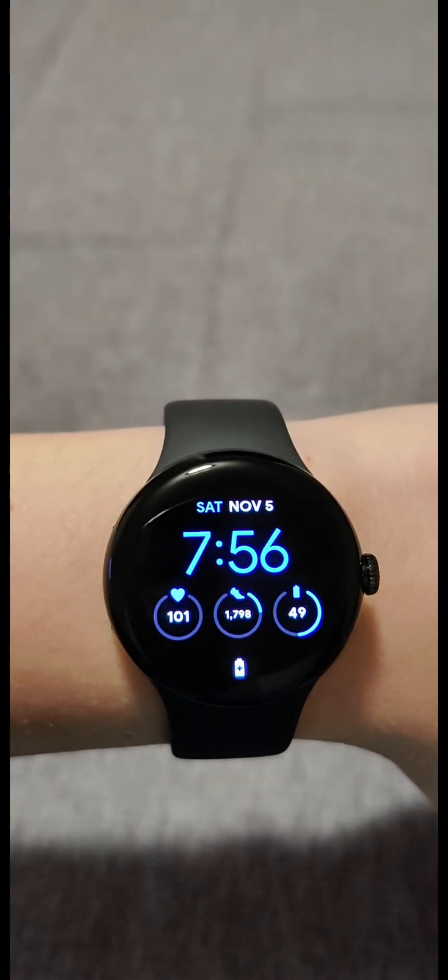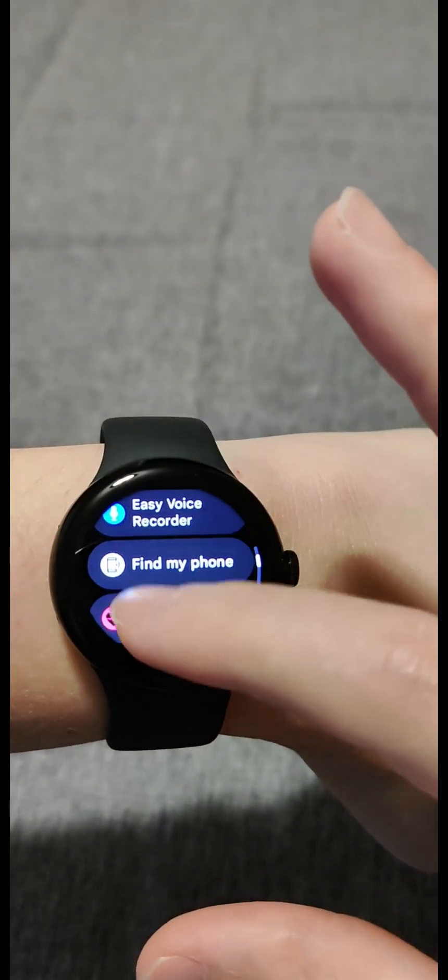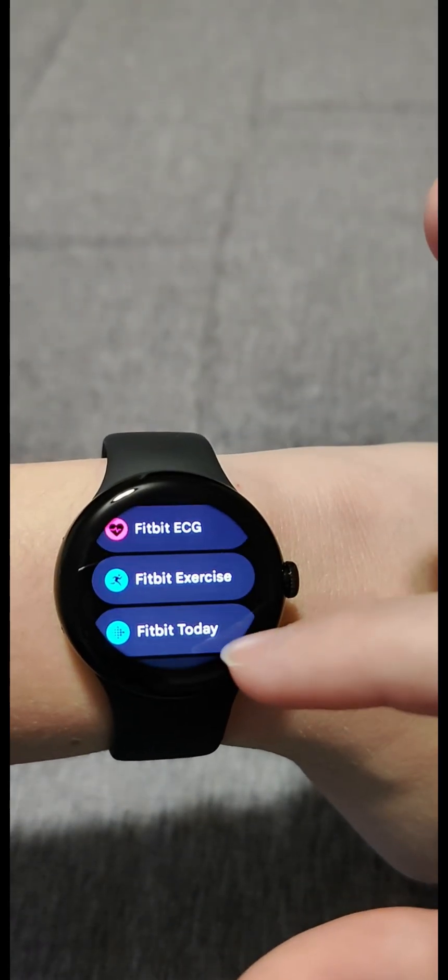Hey guys, in this video I'm going to walk you through the steps on how you hook up Fitbit to your Google Pixel Watch. So if we click the crown over here on the side to open up our apps, and then scroll down, and we're going to click on one of the Fitbit applications that we find in this area.